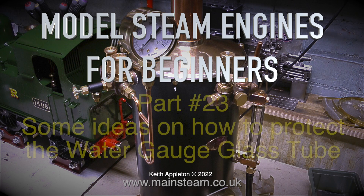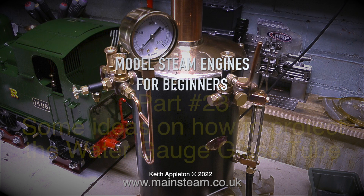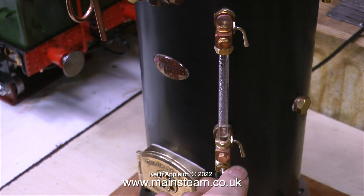Model steam engines for beginners, part 23 - some ideas on how to protect the water gauge glass tube. Most of the time on full-size steam boilers, the water gauge is surrounded by toughened glass, and this is a great idea if you're close to the water gauge and it's a full-size one.